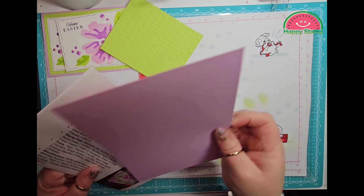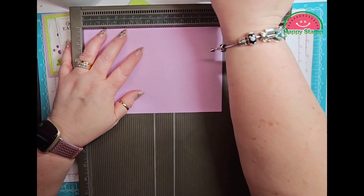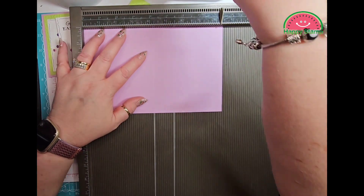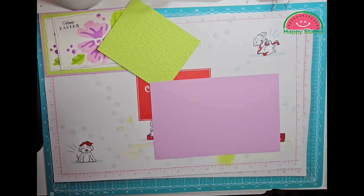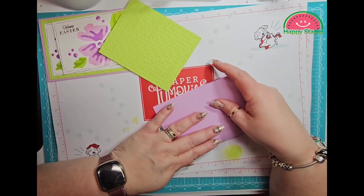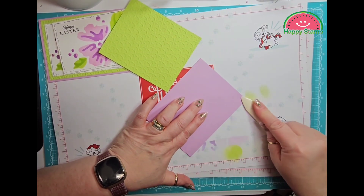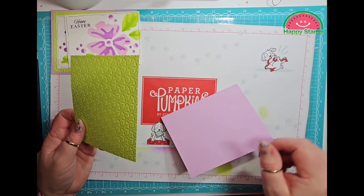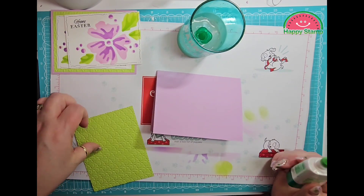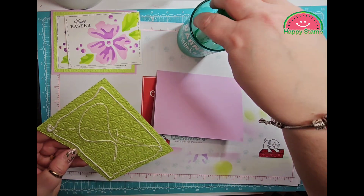Here is my piece of Fresh Freesia. I still haven't found my stylus — it's around here somewhere. So we're going to score that at four and a quarter, fold that in half, and get a good crease with our bone folder. Then we will adhere this with some glue because there are lots of nooks and crannies in there and the glue will get right down in there and cover them.